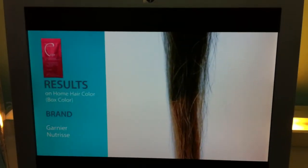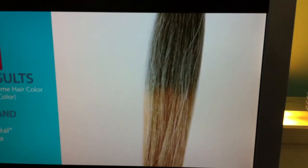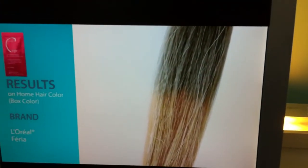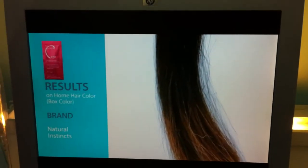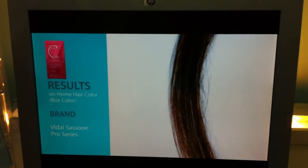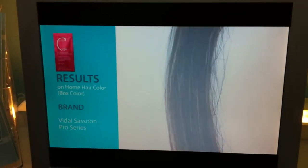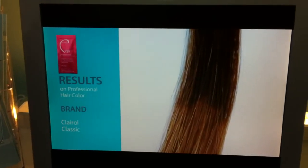Now let me show you some results. This is box color — you know the problems you have. There's Garnier. This is a CPR result on L'Oreal Fiera. Now we're looking at Natural Instincts — look at the difference in that reduction of color pigment. You would never want to start on that box color without CPR preparing the hair. There's Color Classic by Clairol.